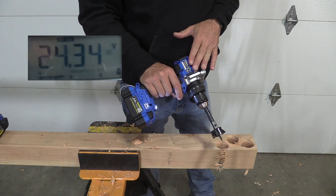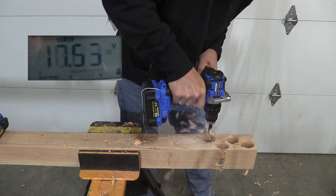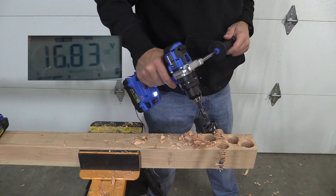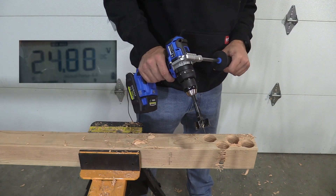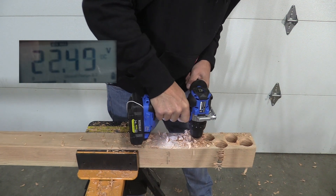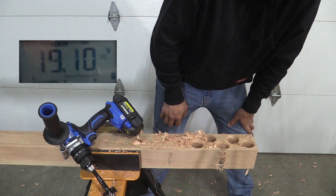We have the 4 amp hour extended run battery on here. We are currently at 24.34 fully charged. Let's take a look at how this one goes. Our minimum was 16.83. Now we have the 4 amp hour ultimate output on, with an initial voltage of 24.88. Let's see how that goes down when we hit the trigger and drill our hole. That was a significant difference in how high the voltage stayed, which is good to know. The ultimate came in at 19.10 as our low.